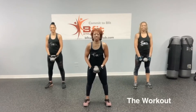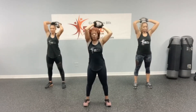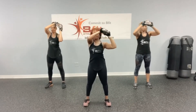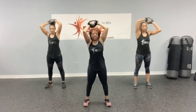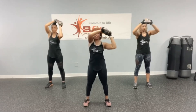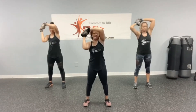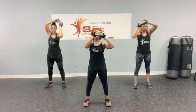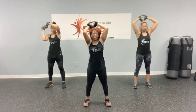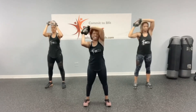Alright, let's get started with those halos. Kettlebell up, rotate this way. 1, slow and controlled, 2, 3, 4 — holding your core tight — 5, 6 — squeeze your glutes — 7, 8, 9, last one, make it count, and 10. Good job.